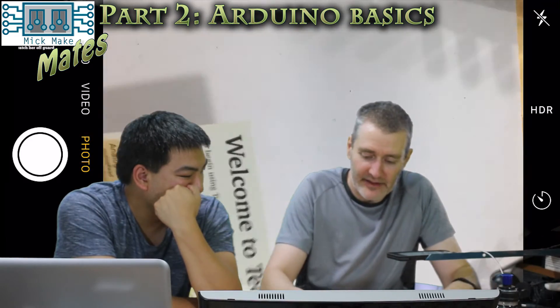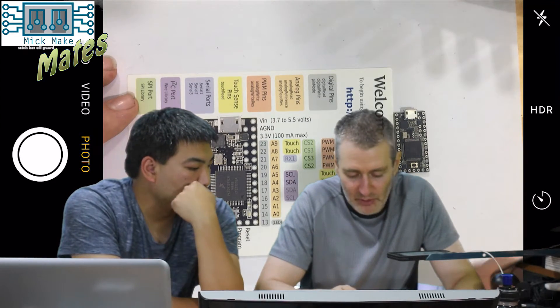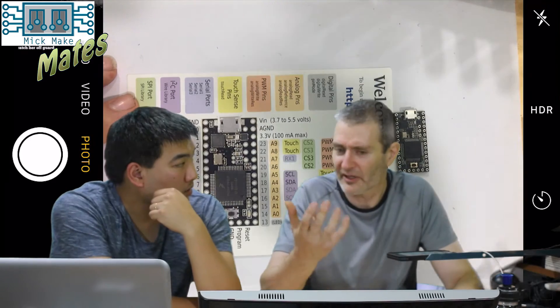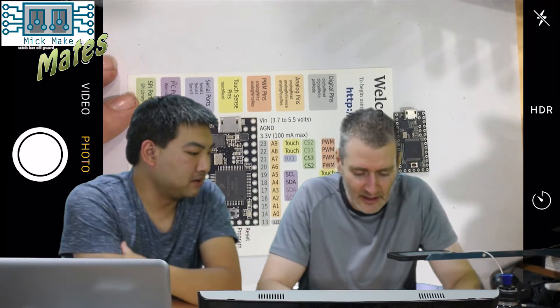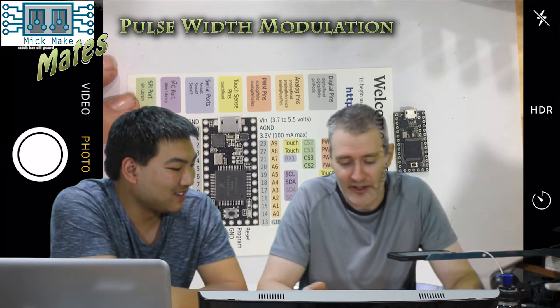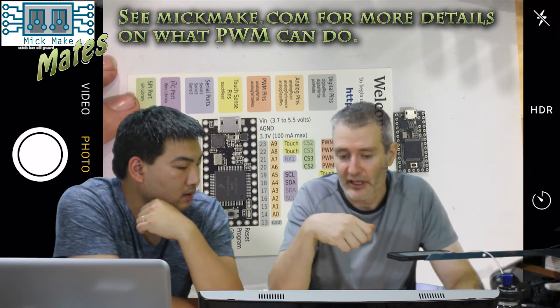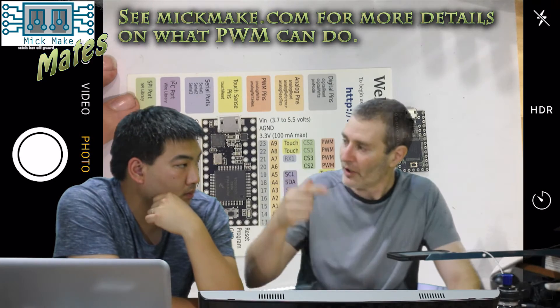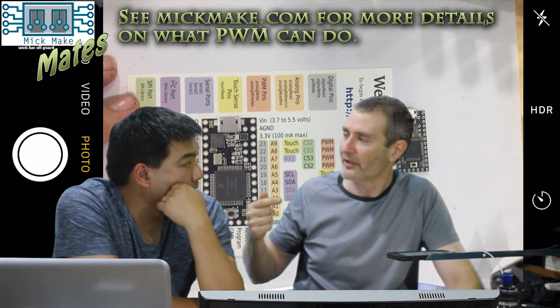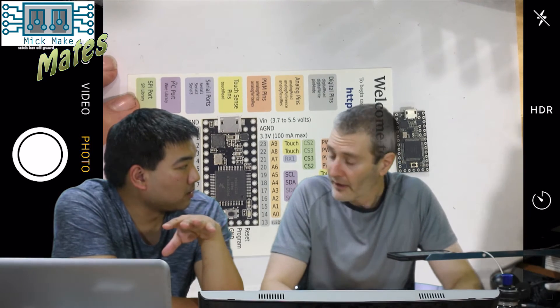Tim was chomping at the bit to get stuck into Arduino programming, but there are a few things he needs to know first. The Teensy has a whole bunch of outputs — it supports touch screens and it has pulse width modulation. What's that? It allows you to pulse a certain pin at a certain frequency. So if you want to send out a one-hertz frequency — just a consistent frequency — you can program that pin to turn on and off. It'll turn on and off at exactly one hertz. And what kind of voltage are we talking about? We're talking the standard Arduino voltage — 3.3 volts.